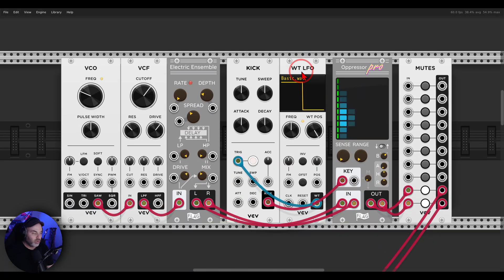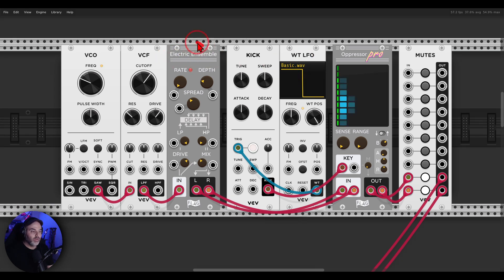Let's have a look first at Oppressor Pro. I have here a sort of a drone with a VCO, VCF, and a chorus from Flag. This is going to Oppressor Pro. Oppressor Pro is stereo and the key input is basically what you want to side-chain it to. In this case I have a kick. I can mix it in with this knob here.